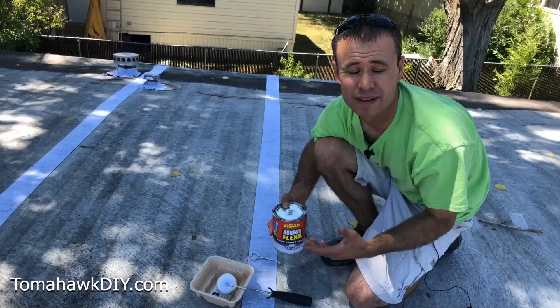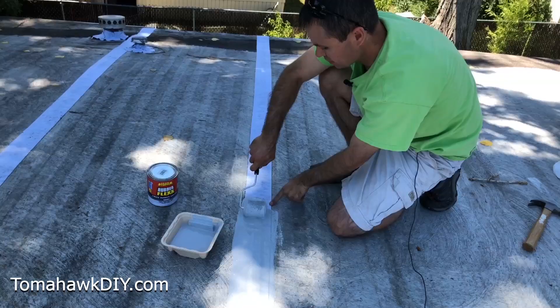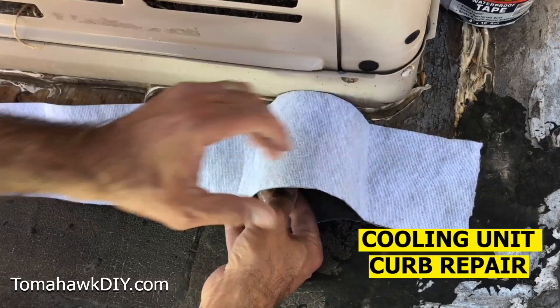Now we're ready to put on the RubberFlex liquid rubber coating. Cover past the edges of the waterproof tape and apply a generous coat. Line it up where you want it to stick. Once this is pressed down firmly, we'll be ready to apply the liquid coating.